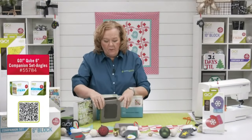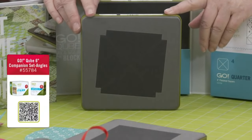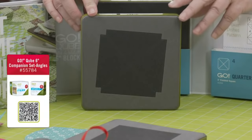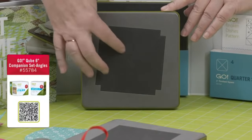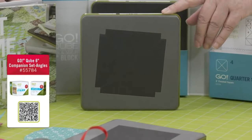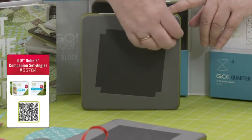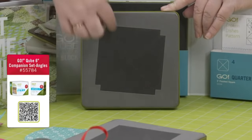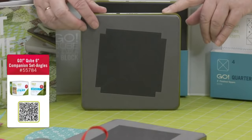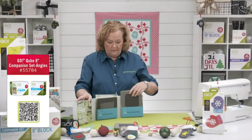Shape number four in every cube is quarter square triangles. Make sure you treat them like quarter square triangles — some quilters sew two together to make a square and treat them like half square triangles, but that puts the lengthwise grain in the wrong direction. There are four on this die board and the dog ears are already cut off at that quarter-inch seam.